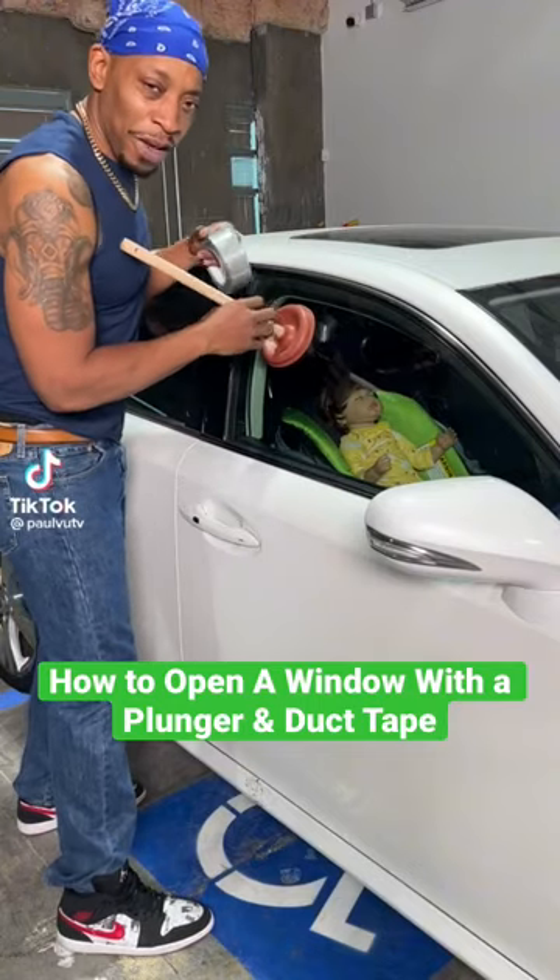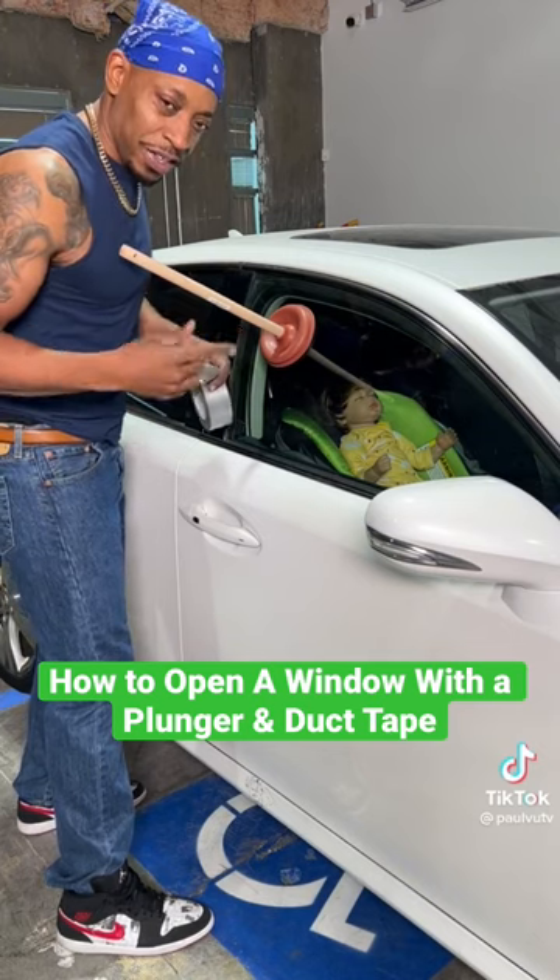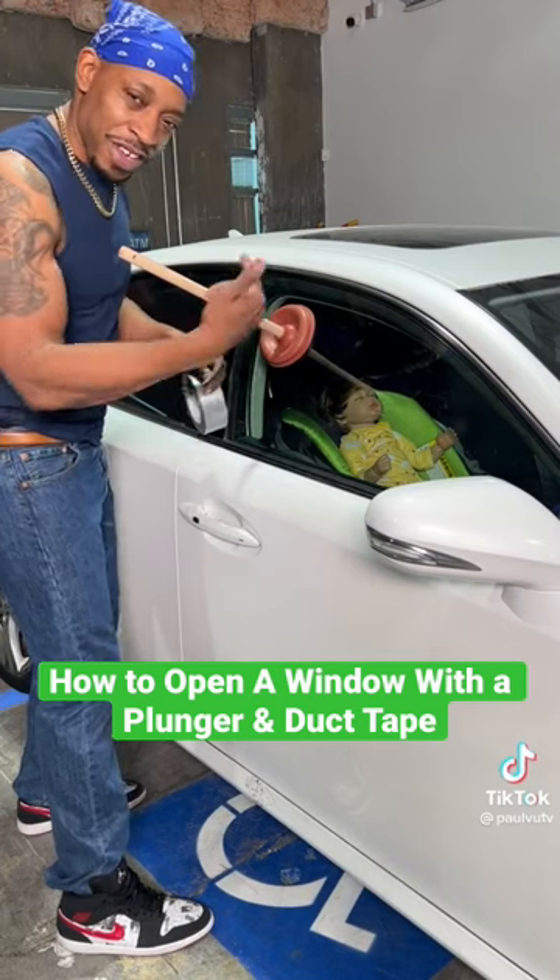There's a baby in here. My main priority right now is to get this baby out of this car. You got to use anything you got — right now I got a plunger and I got some tape.